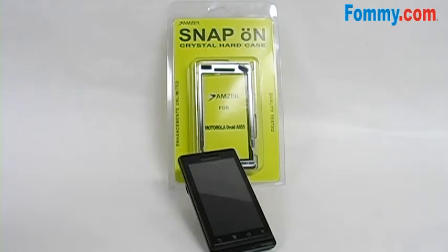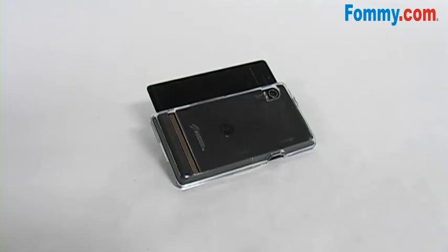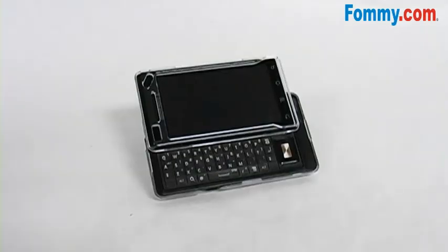It's simple to install. Just slide open your phone, snap the back piece onto your phone first, making sure it's in place securely. Then snap the faceplate onto the phone, making sure it's also in place securely.